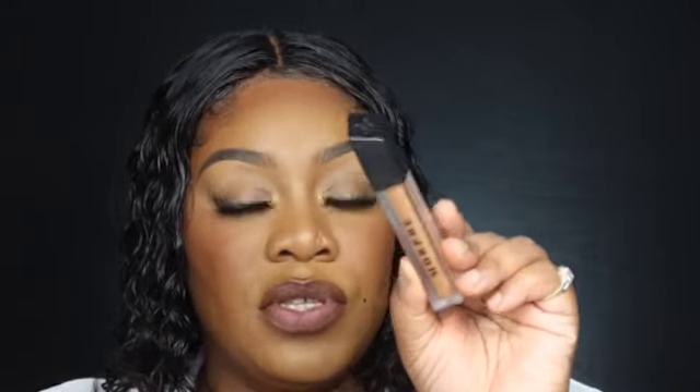For lips, my favorite duo right now is the Morphe set. I'm going in with the lip pencil in Trans Sitter to line my lips — something simple and quick, nothing too harsh. Then I go in with the lip color in Sweet Tea, which is matte, and place that on. Then push it in for a finished look.